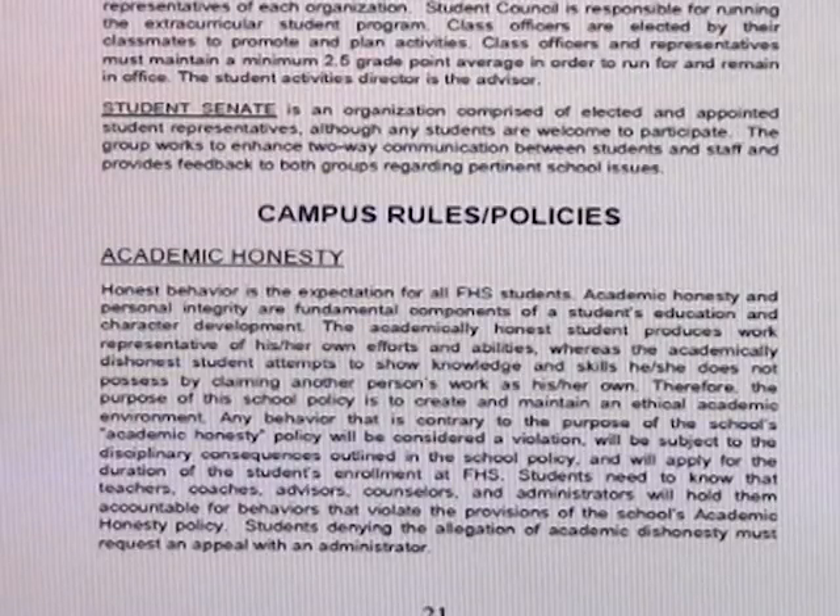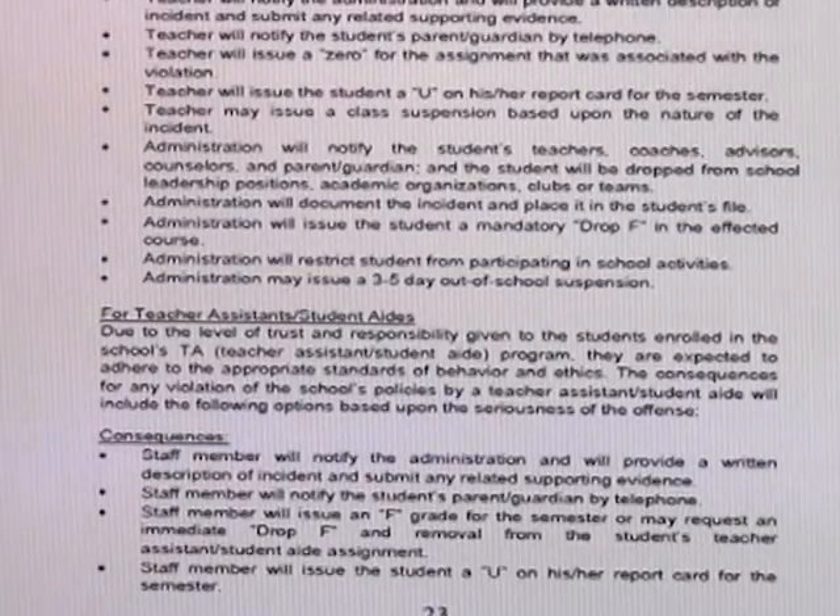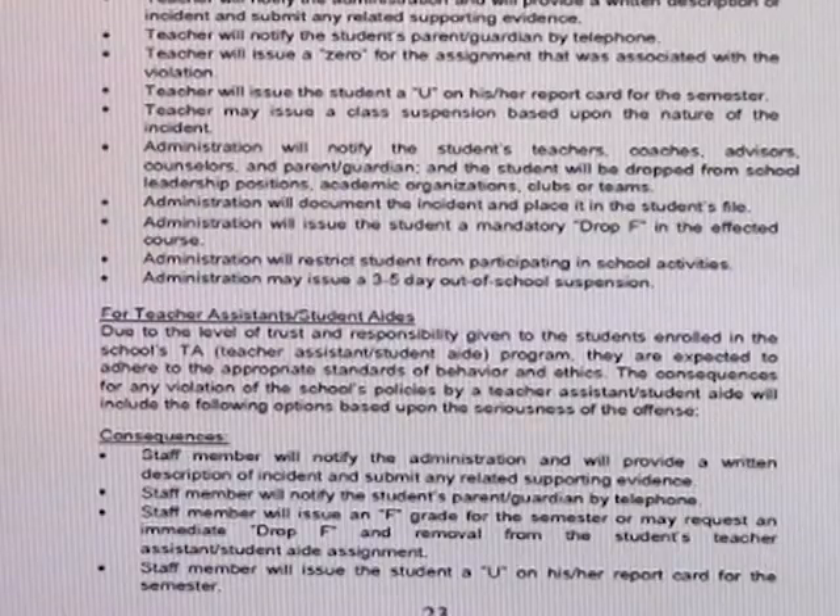Academic honesty: cheating, making stuff up, plagiarism, forgery — these are all examples of academic dishonesty. What happens to you if you're caught is listed on pages 22 and 23. It starts with every staff member getting an email describing the academic dishonesty you engaged in. If you cheat and get caught, everyone will know.